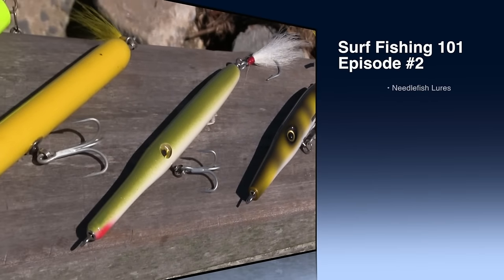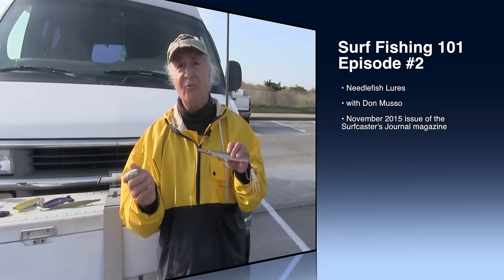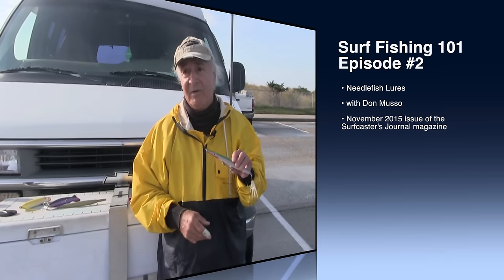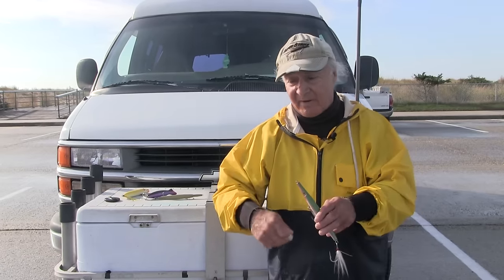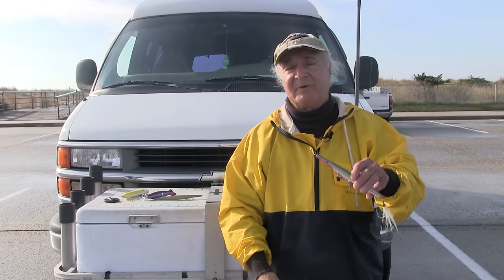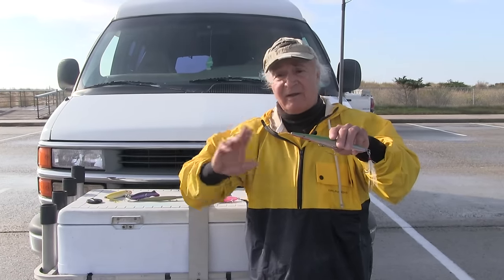The needlefish is pretty much a straight retrieve. You give it just a little twitch with the wrist — not pulling the rod way back — which breaks the action and makes it go from one side to another. Or you can work it off the bottom, where you drop it down and almost work it like a bucktail: lift it up, make a couple of turns, give it a slight lift again, and drop it down. On sandy beaches I recommend that. On rocky areas like out in Montauk, you'll hang it up and lose it.